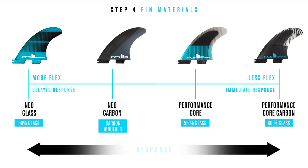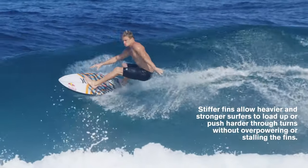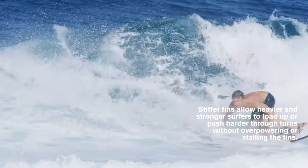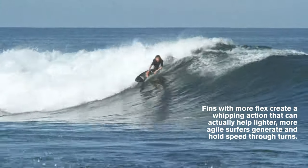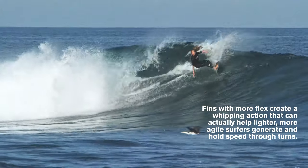Flex and response refers to how fast the fin reacts when you push against it. Stiffer fins respond faster and allow heavier and stronger surfers to load up or push harder through turns without overpowering or stalling the fins. Fins with more flex respond slower but create a whipping action that can help lighter, more agile surfers generate and hold speed through turns.